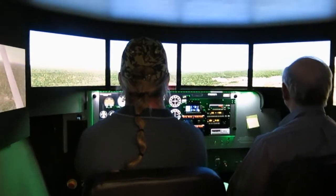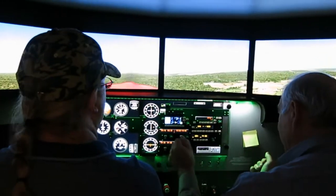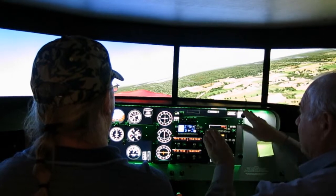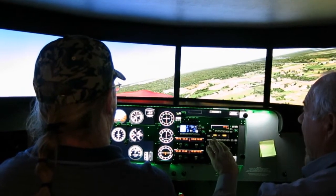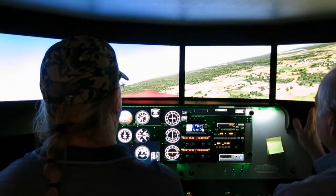Alright, let's do a turn to the right. So turn to the right — we'll look to the right, make sure it's clear. You'll turn your aileron and the rudder to the right, and we're going to be turning, so we're going to have to add a little bit of back pressure, or a little bit of elevator to keep us in the turn.